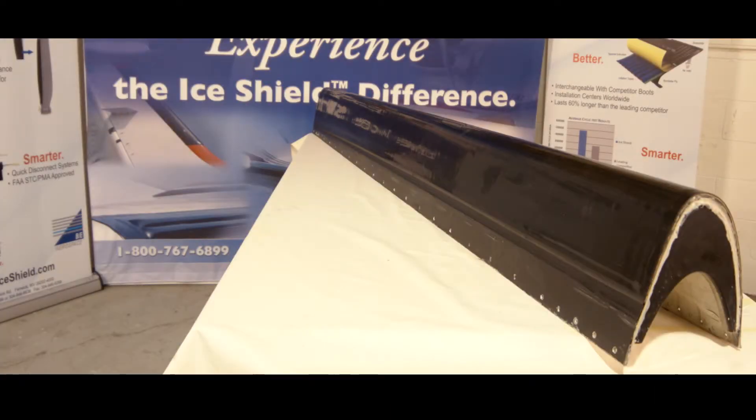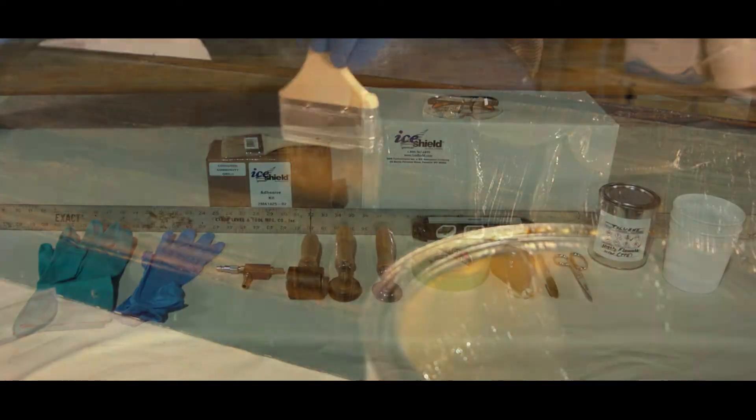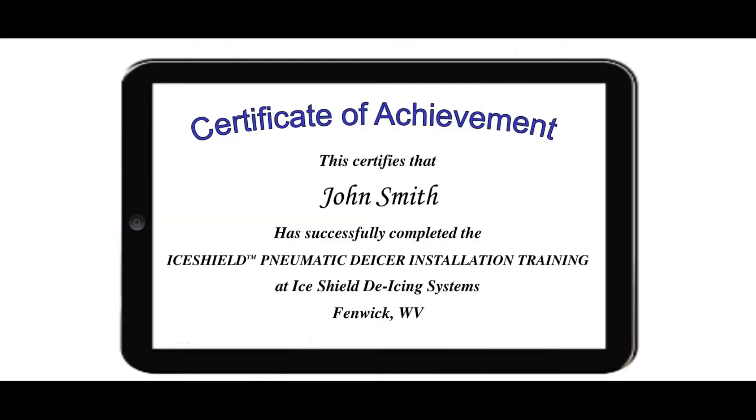Today, we're going to take you through a step-by-step process on how to remove a wing boot de-icer. During this video, all tools and supplies necessary for the removal as well as key steps of the process will be highlighted. The viewing of this video will not certify any company or individual as an official certified ice shield installer and is only to be used for reference purposes.